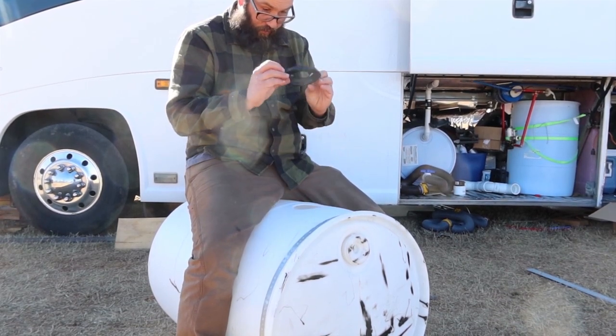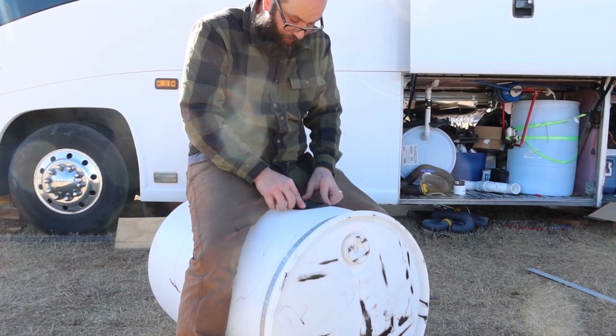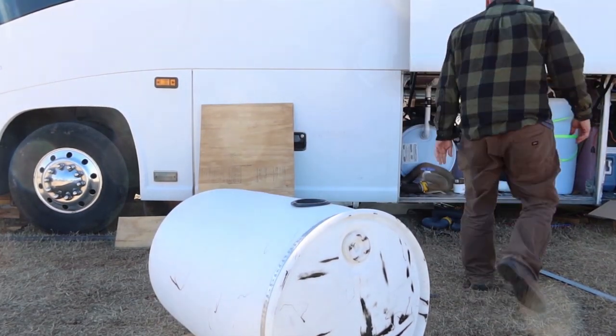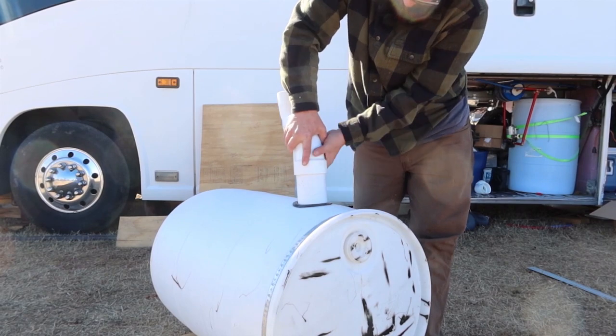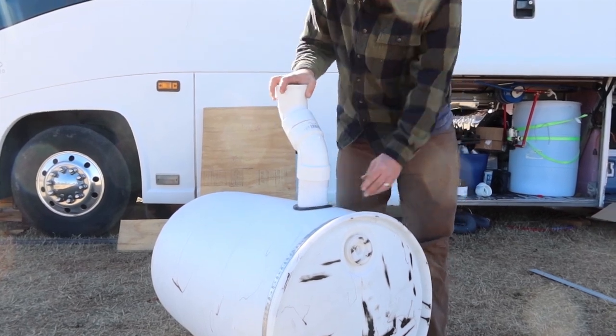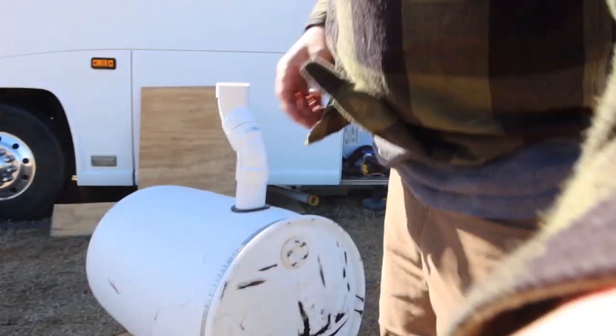That's not tight — does it get tight when the pipe goes into it? Oh yeah, that's what happens, okay. The pipe can take a little bit of lubricant to get into the hole. I think this is going to work quite well. Time to go to Lowe's and get some more supplies — seems like a never-ending deal.